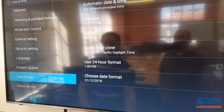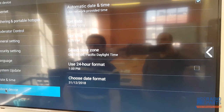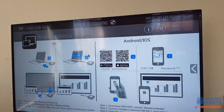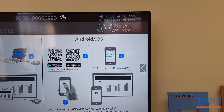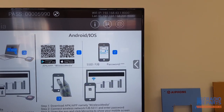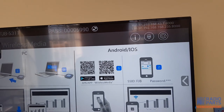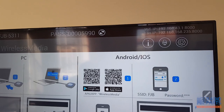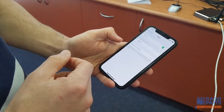Updates are done here — plug in the internet and you'll get the date updated automatically. Your software version is shown there. This option will change your input from the standard interface to the HDMI in if you're using that at the back of the unit. You'll also notice you've got a rolling password and you can choose how often it refreshes — I'll show you why that's important in a second.